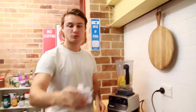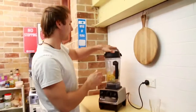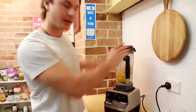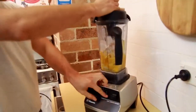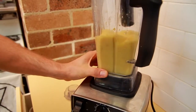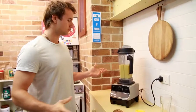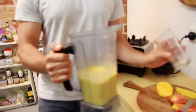Cool, and a cup of ice — why not? I need the lid. We need the tamper as well. Alright, we're done — that was blending for about 60 seconds.